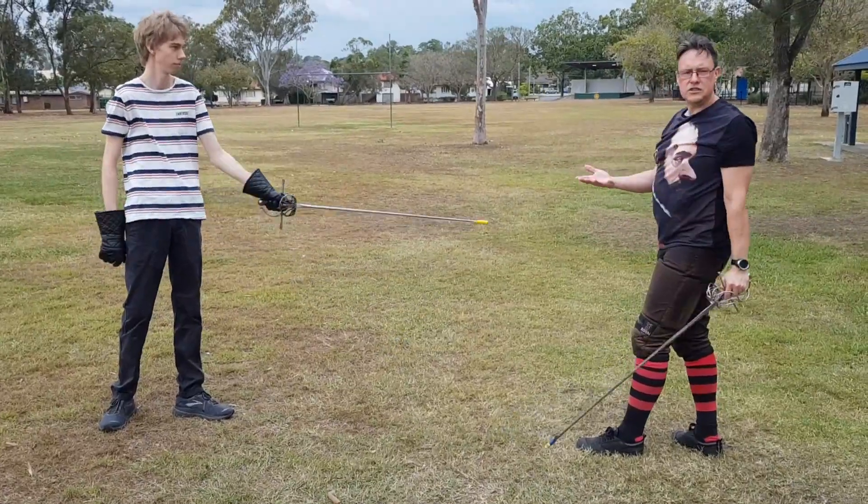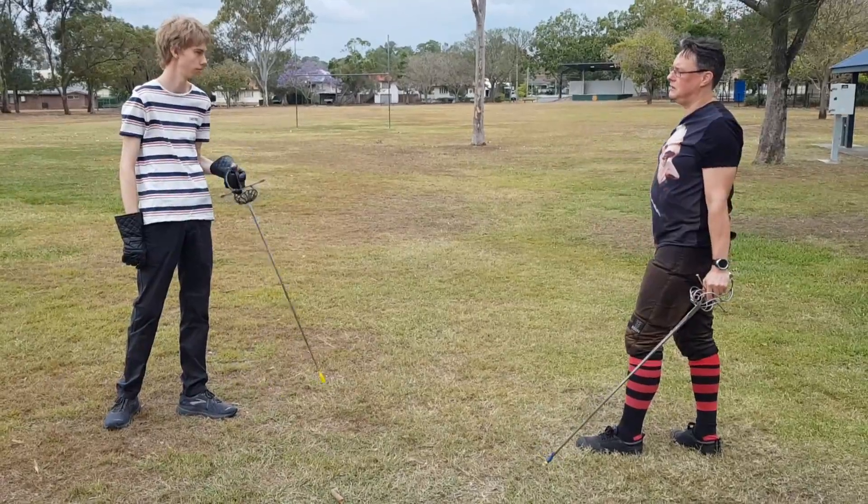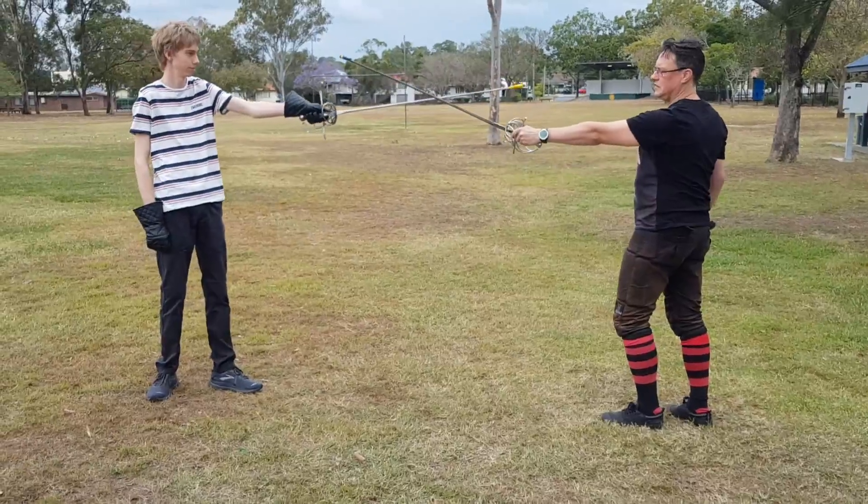We can also use the gain in this one too, especially if you're of different sizes to the opponent. So we'll do that in the spiral section.